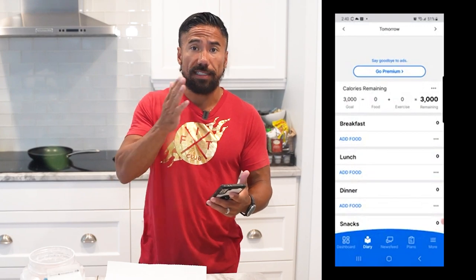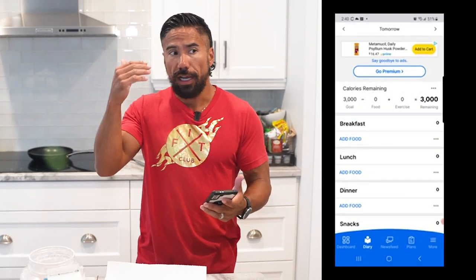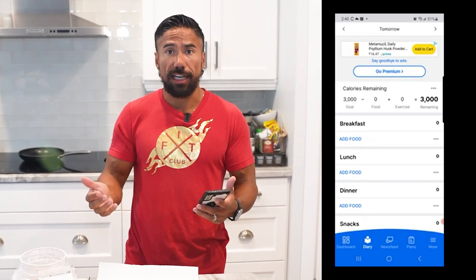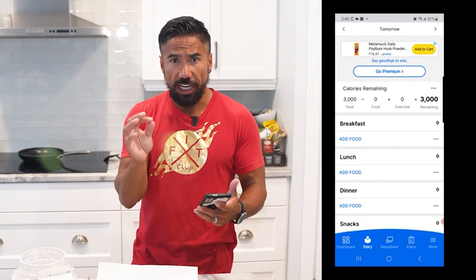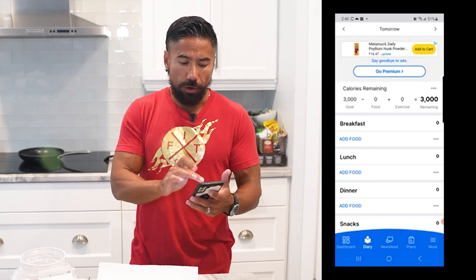Open up your MyFitnessPal and go to tomorrow, because we want to see your meal plan pre-planned for tomorrow. When you pre-plan your food, it's like having a game plan already set in place. So when it comes time to eating, you don't have to do any guessing work or any tracking. You might make some small changes if need be, but otherwise everything is already in your MyFitnessPal.